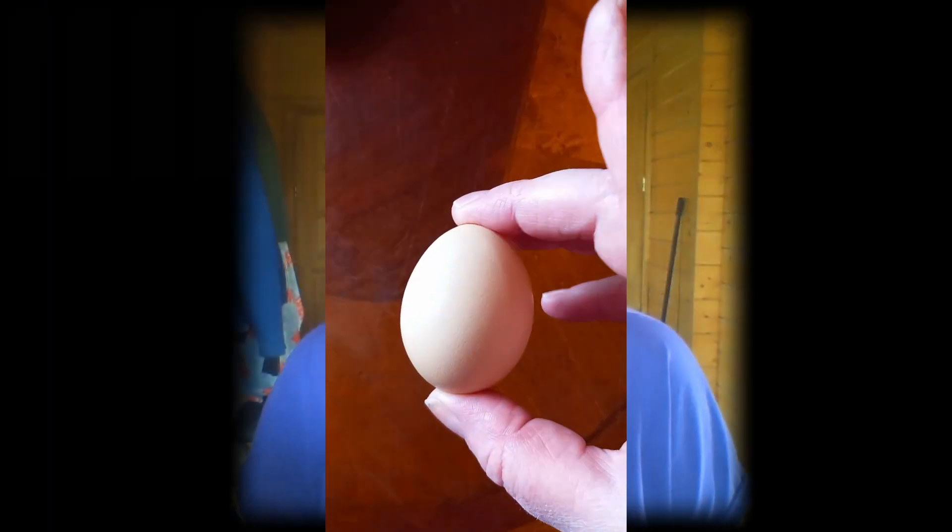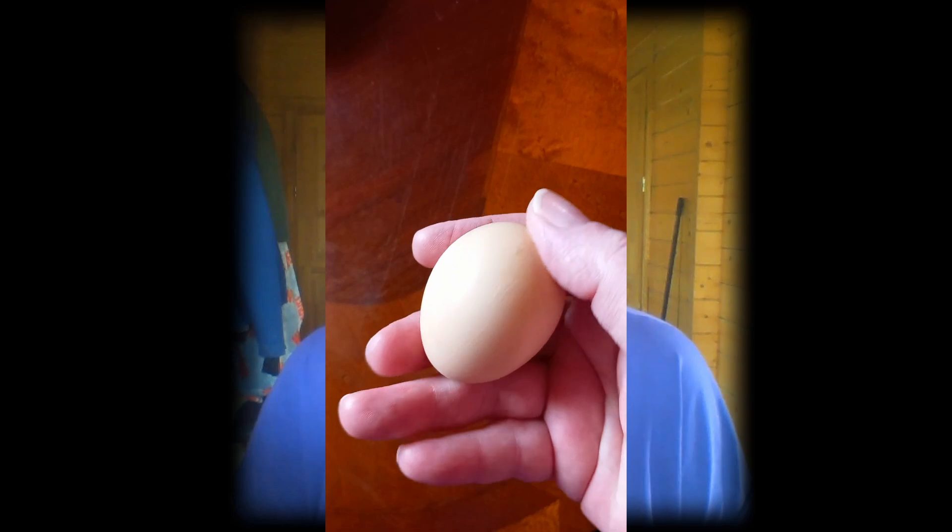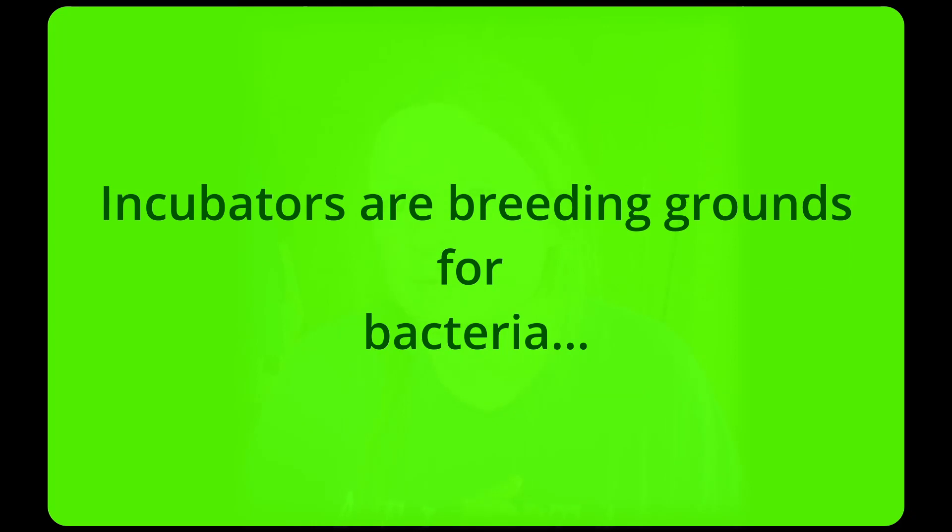Look for clean, uncracked eggs. Dirty or cracked eggs can introduce bacteria into your incubator and harm the developing embryos. Remember, the incubator is a breeding ground for bacteria.